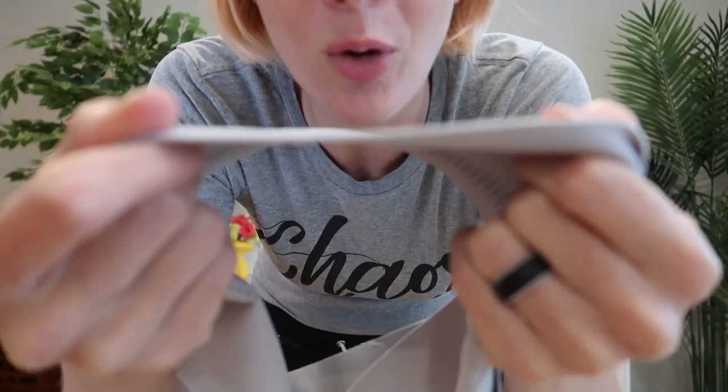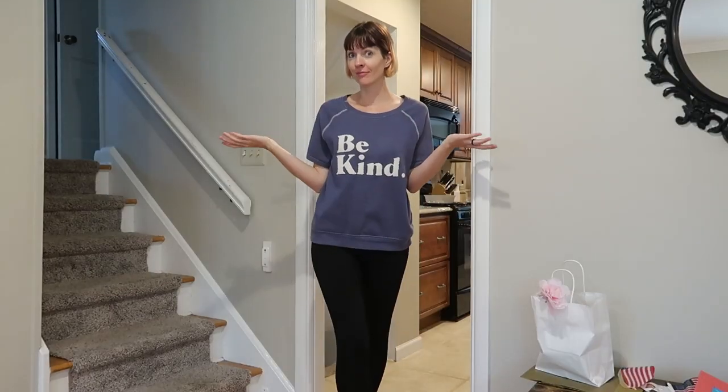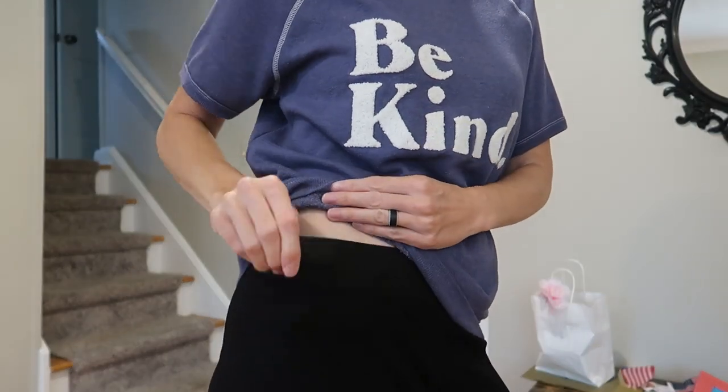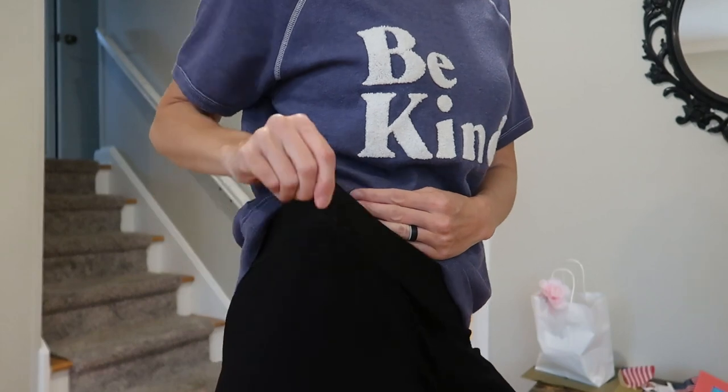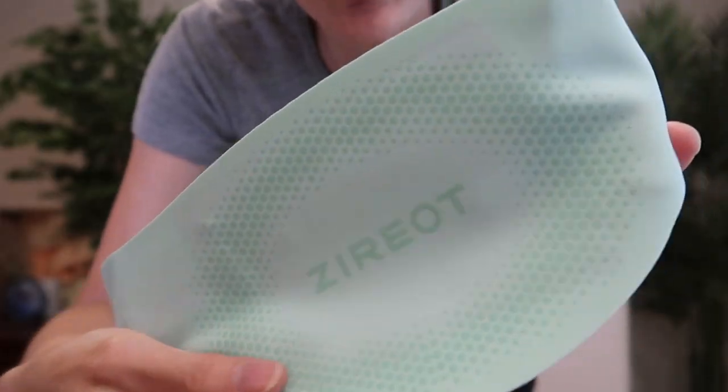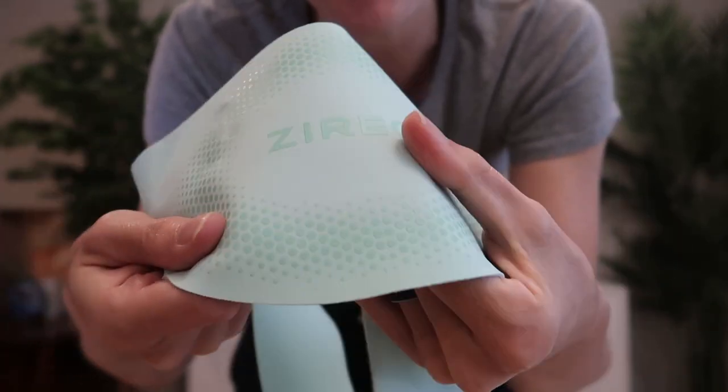They are both super lightweight, weighing just over two ounces with a width of just 1.2 millimeters. Even with the slightly added bulk of the battery, it's so thin and comfy you can wear it under your clothes for ultimate heat transfer and discretion. Whether you're wearing it in the office or out and about running errands, no one has to know.